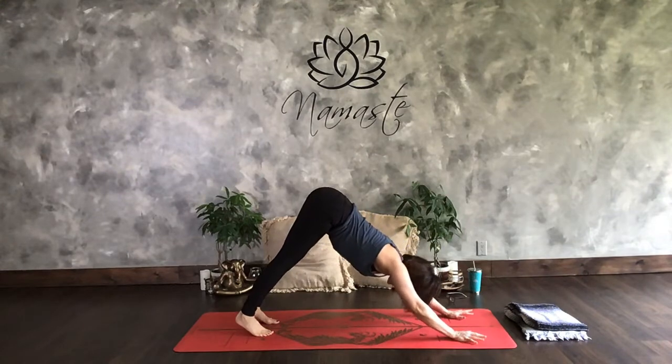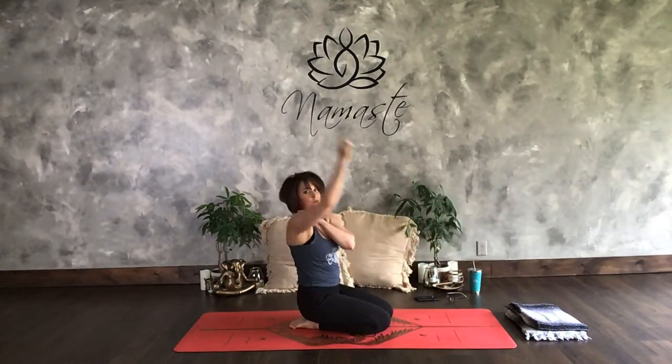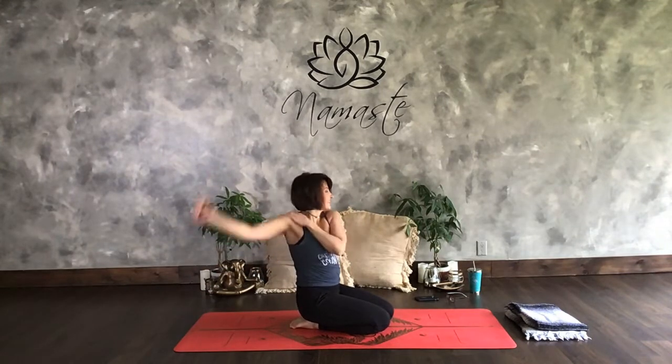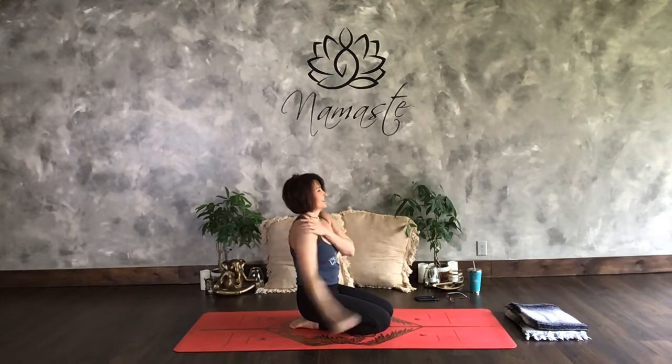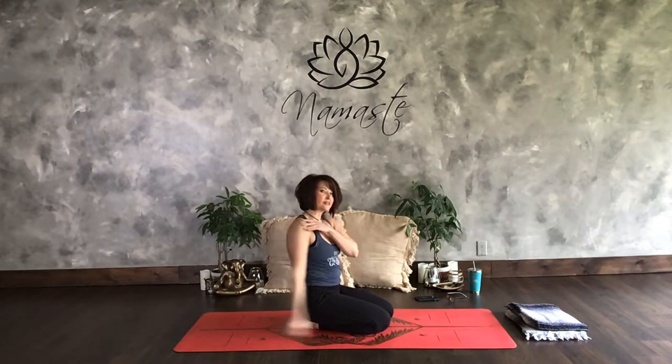Drop to those knees. Take a child's pose if you want or roll the shoulders out. Feeling good. 60. If you did both videos, you did 60. If you did each individual video, 30. And each one is freaking amazing.